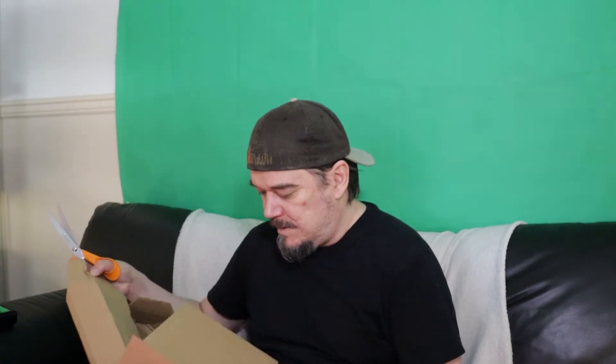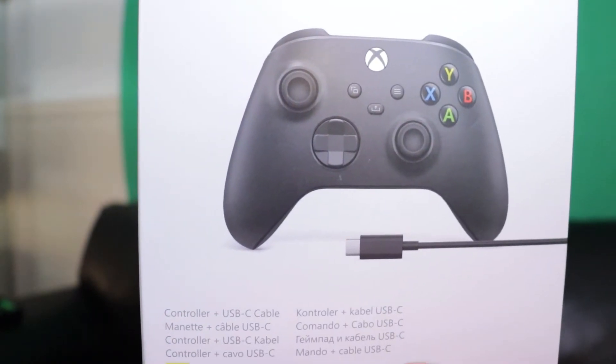I'm not fancy — I use scissors. I don't have fancy knives and stuff. This is just a new controller — a new controller that comes with a USB cable if I want to use it on PC. I could buy it with a cable or with wireless, but I chose with cable.